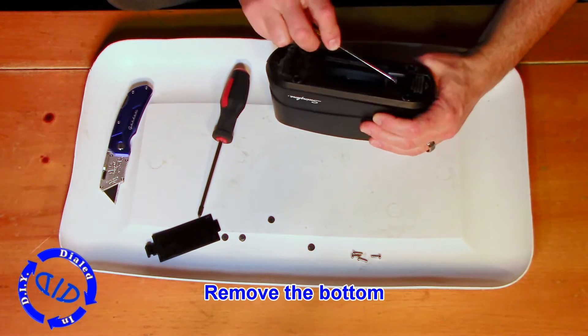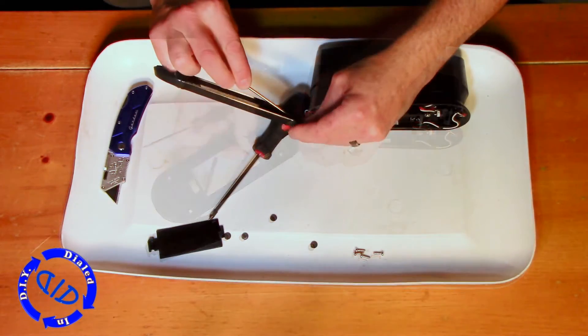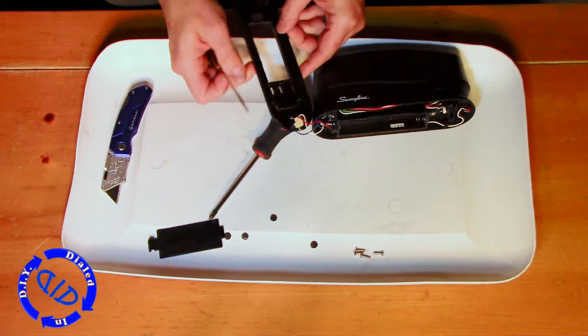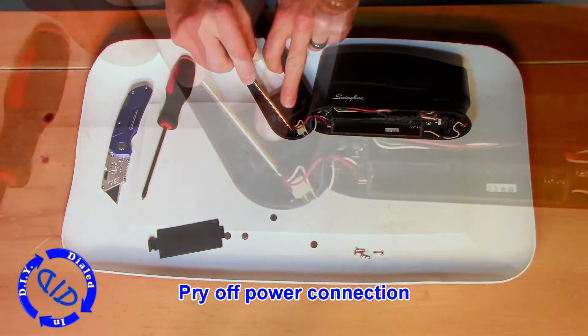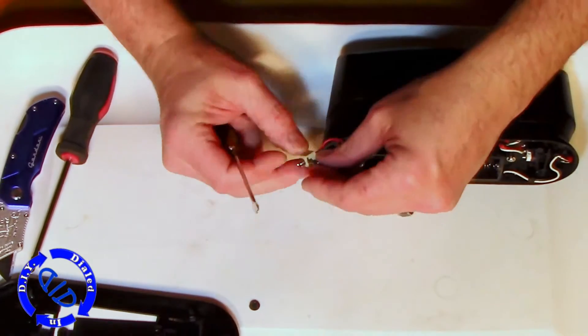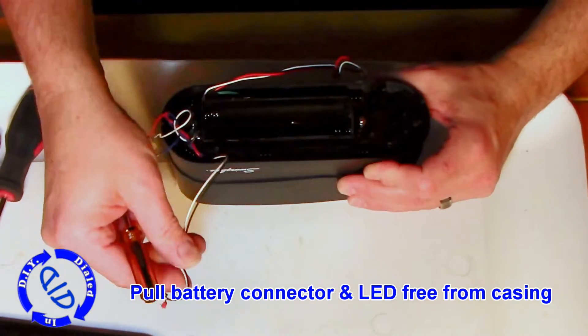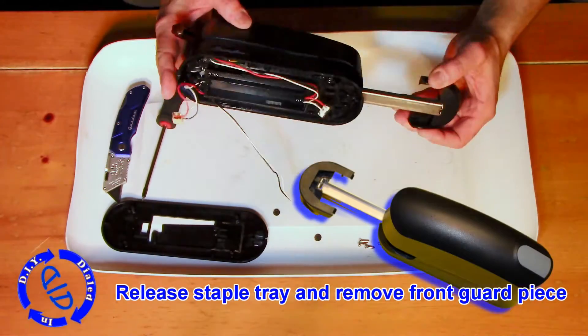Now that you've got the screws out, just get a little prying action and this bottom piece will come right off. What you're left with is the power connection held by a couple of wires — just pull that off. Then grab the LED as well as these little battery connectors held in place with some wires and pull those free. This will open up some space so you can get onto the next step.